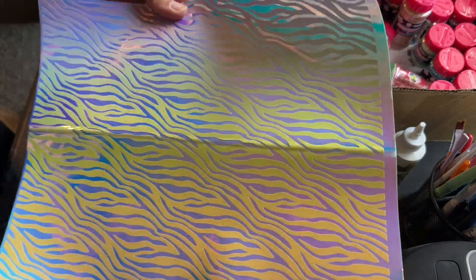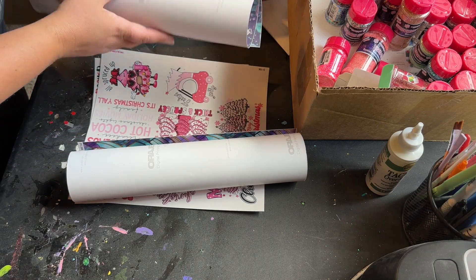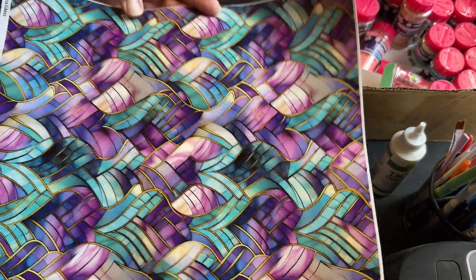Holographic zebra print — I already did that one. And another jewel tone teal and purple design.